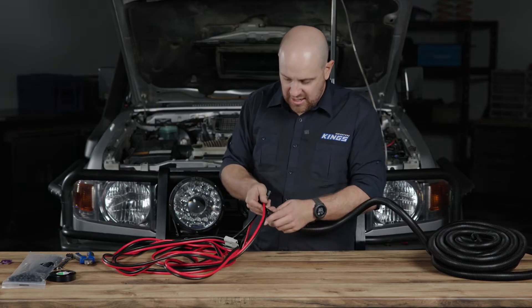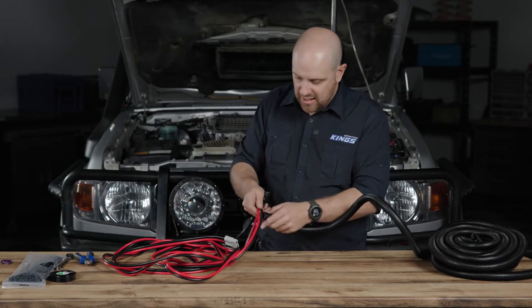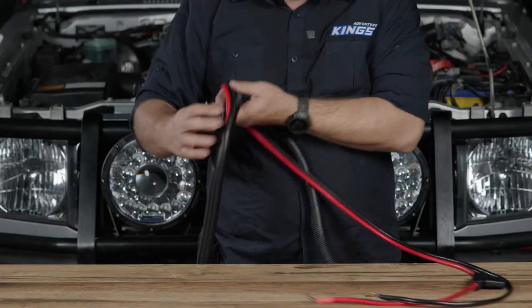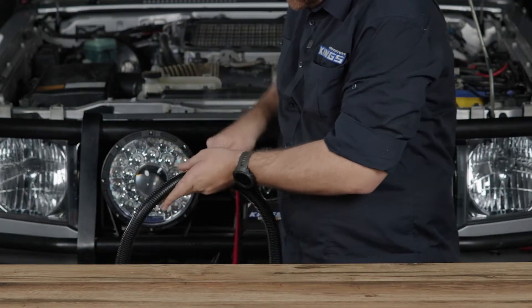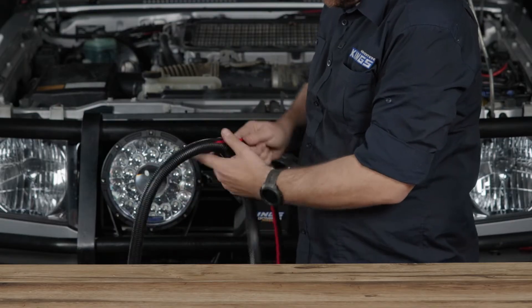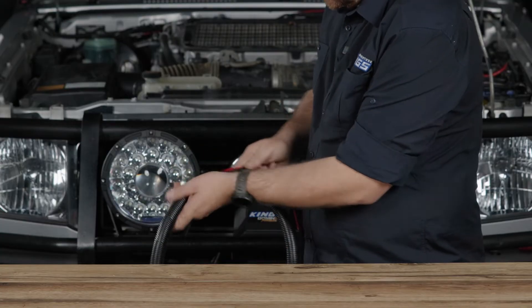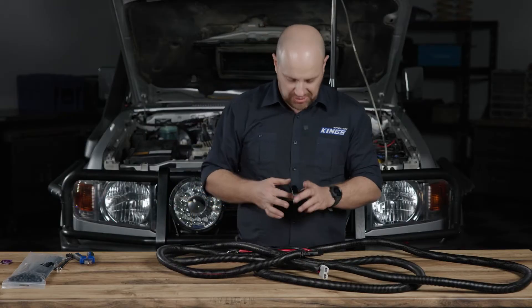Here's a good tip on how to put this split tubing on. Get the end of the tubing, feed it onto the cable, and then just start pushing. This stuff is 22 millimeters in diameter. There's a little bit of extra room in there, but that's good because it means it goes on nice and easy. Split tube on.